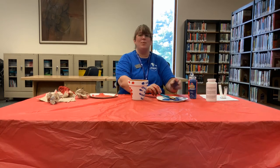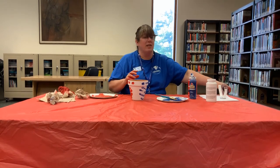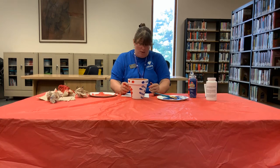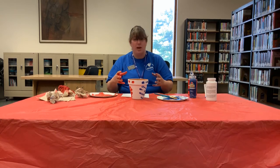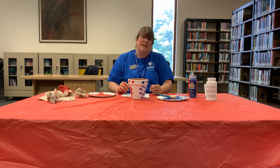Next week we are going to do a bird feeder. You're going to need one pine cone, peanut butter, bird seed, a container that the pine cone fits into, a paper plate, some twine, and some scissors.